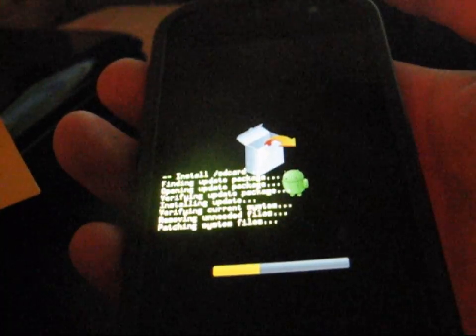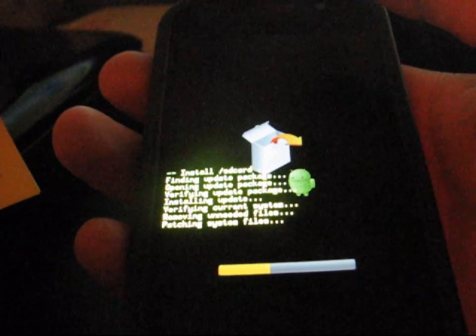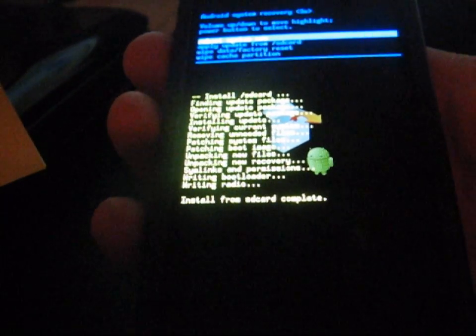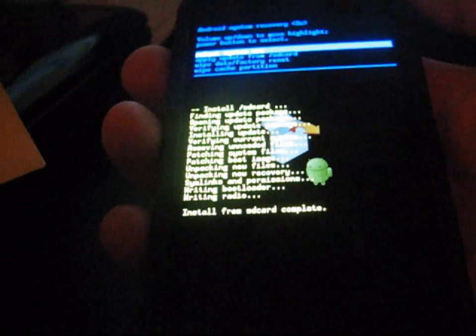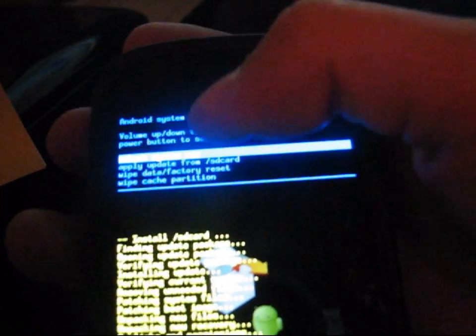Once it's done updating, you should be on Android 2.3.7 on your Nexus S 4G. It now says 'Install from SD card complete' — it didn't take too long, maybe about a minute and a half. Once it's done, go ahead and hit 'Reboot system now' and hit the power button. It should reboot your phone, and once it boots up you should be on the updated GWK74 Android 2.3.7 on your Nexus S 4G.